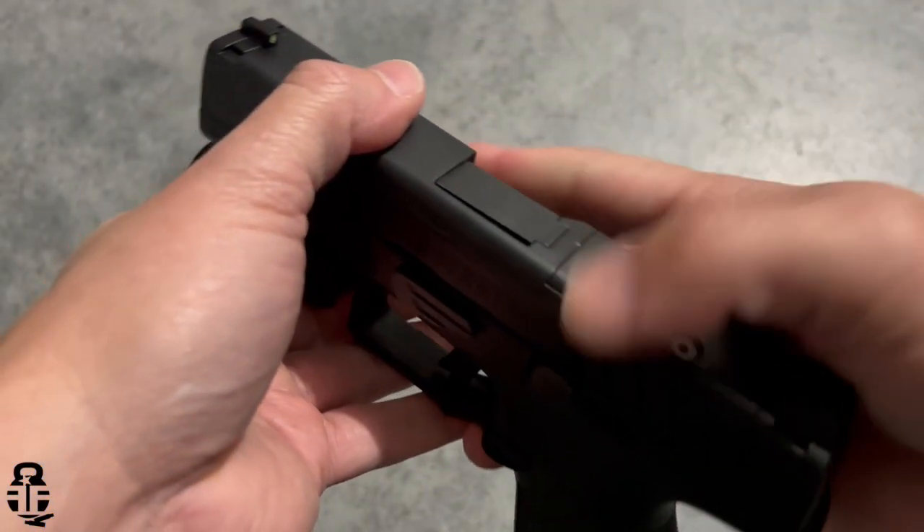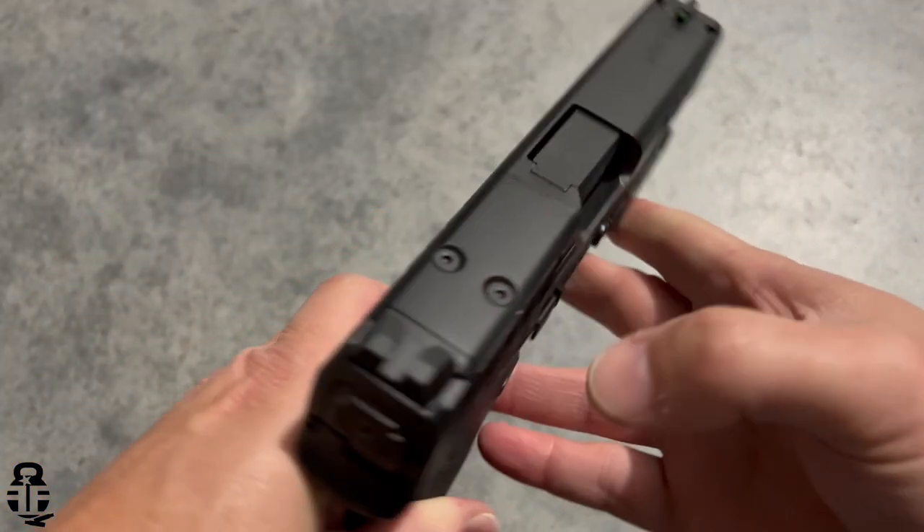I'm pretty sure the original APX and the A1 are going to be reverse compatible on holsters as well, but unfortunately I don't have a holster to verify that yet since this is just a first-looks video. I'll try to get a holster and let you guys know how that works out.